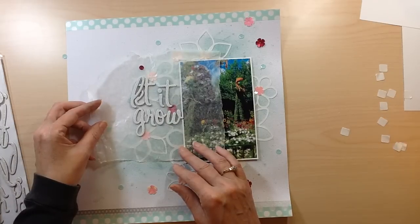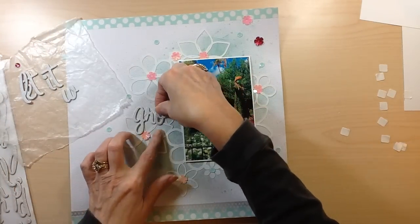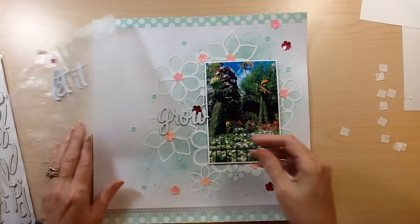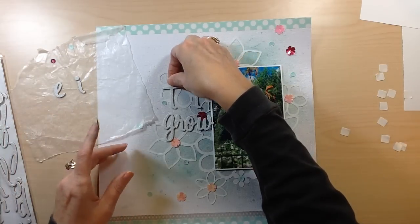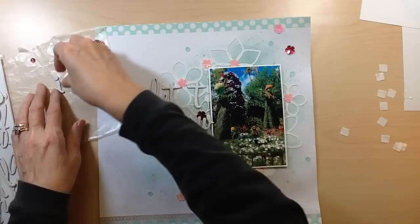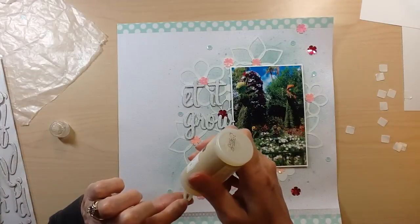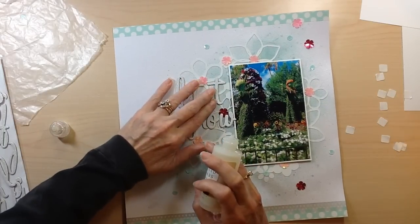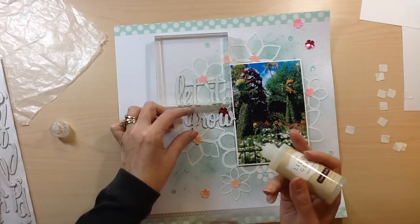Now I'm putting my title on. I decided to play on the song from the movie — Let It Go — and put 'Let It Grow' for the Flower and Garden Festival. These stickers are chipboard thickers from Studio Calico called Notarized — I love the font and thought it went well with the style of the flowers. I'm using my liquid glass again to adhere them because chipboard thickers will slide off without it. I place a clear acrylic block over the top for a little extra weight until it dries.